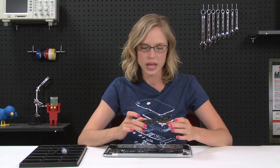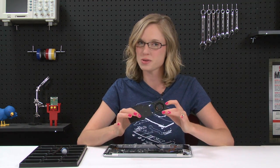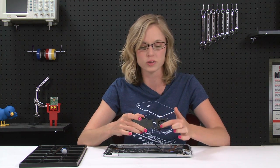The fan and heat sink should come out as one big piece. Now, if the fan you purchased came with the heat sink attached, you're all done. But if the fan you purchased came solo, you are going to have to transfer this heat sink over to your new fan — and that's pretty easy. They're just held together by these four Phillips screws right here.